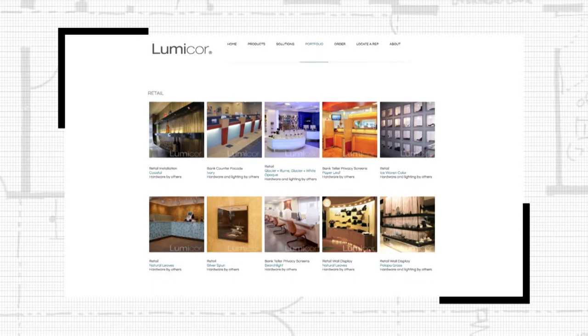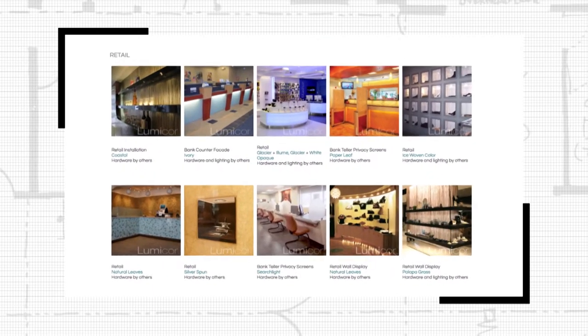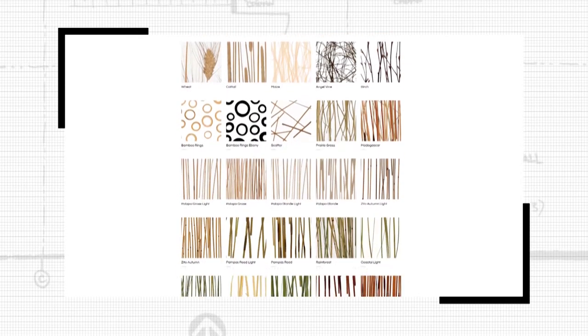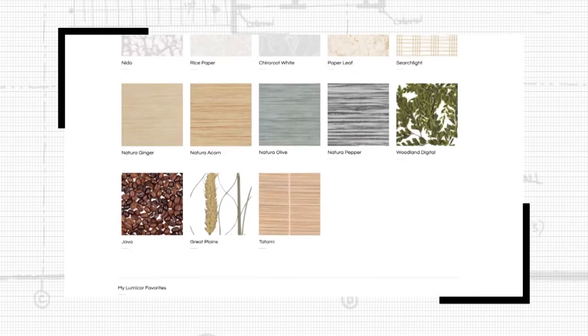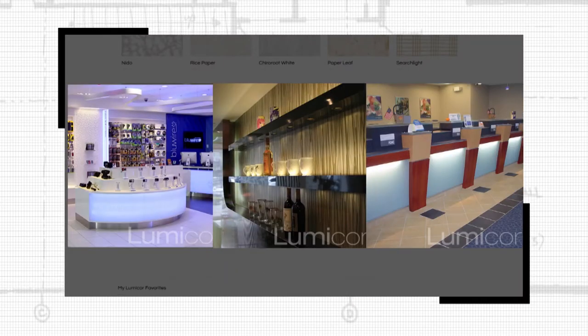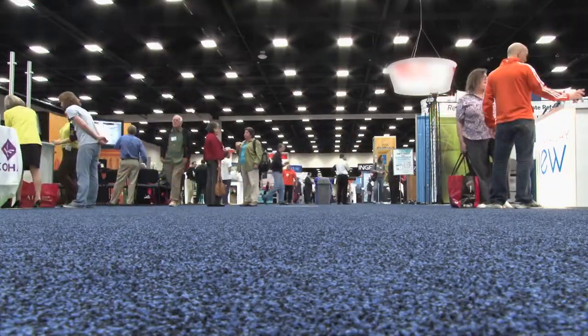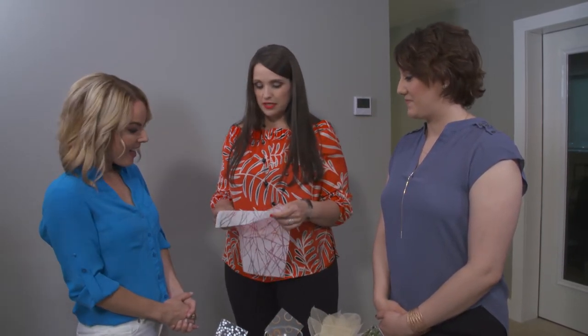Lumicor's roots are actually in aviation, so it only makes sense that choosing the textiles to go inside the products involves plenty of thought and a whole lot of testing. Finding the different fabrics involves a lot of travel and trend hunting. I went to Germany a couple years ago for the largest textile fair in the world. I brought back 300 different textiles and we go through such a rigorous testing process — out of those 300, we launched seven, to give you a sense of scale.